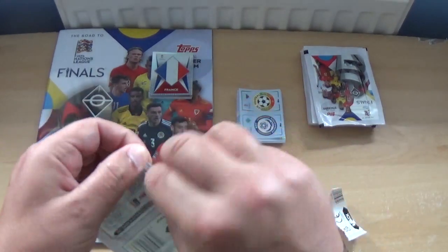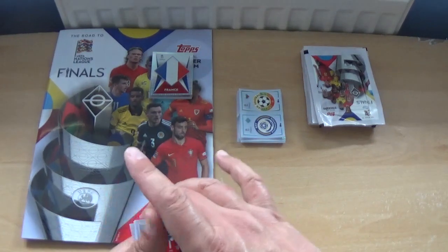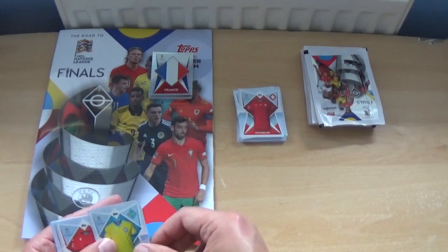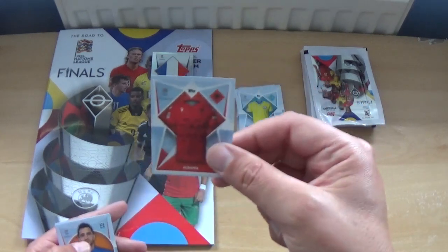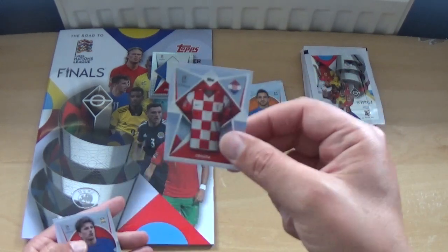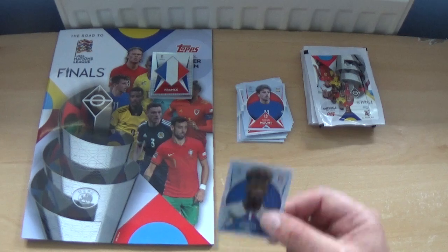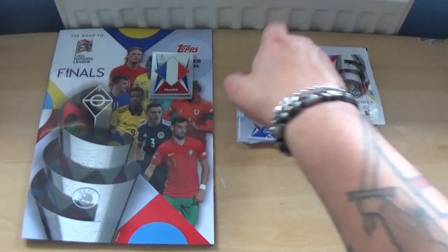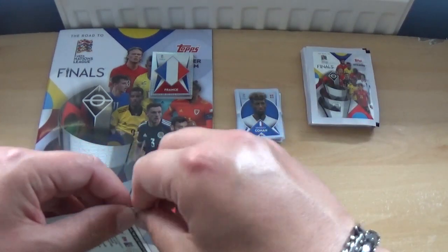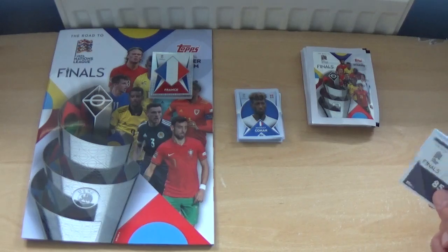You're probably going to get a lot of duplicates with this being a small collection of just 244 stickers. Next pack: Moldova kit, Switzerland kit, Kazakhstan kit, Albania kit, Konstantin Leifis, the Croatia kit, Mason Mount in his plain blue jersey, and Kingsley Coman in a plain jersey for France. So far it looks like France, England, Germany, and Italy are missing their logos.